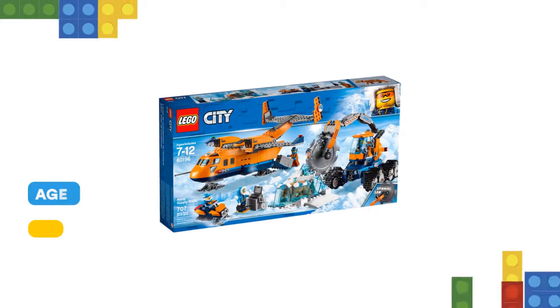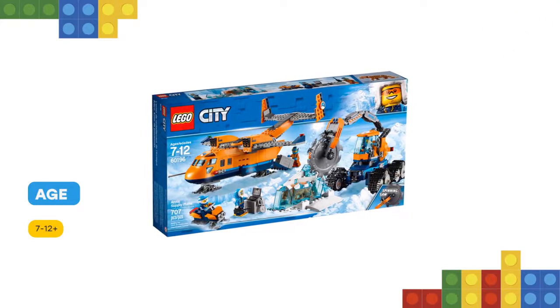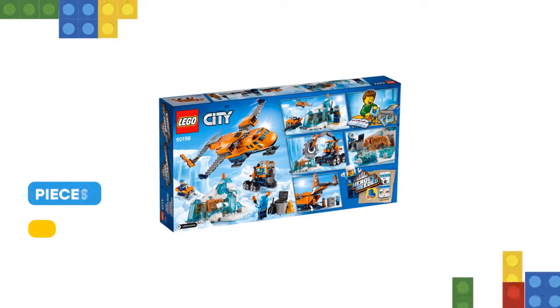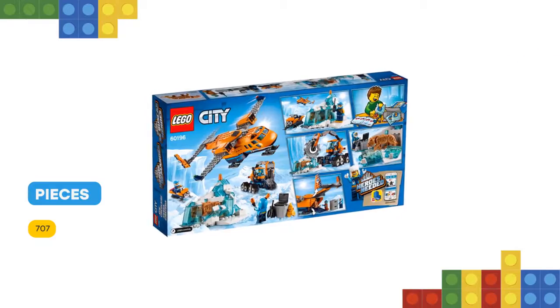Plus a nice cutter vehicle with rotating cap, articulated saw arm and spinning blade, an ice scooter, and a frozen saber-toothed tiger encased in a nice formation with translucent blue bricks. This Arctic Expedition set includes four LEGO minifigures.